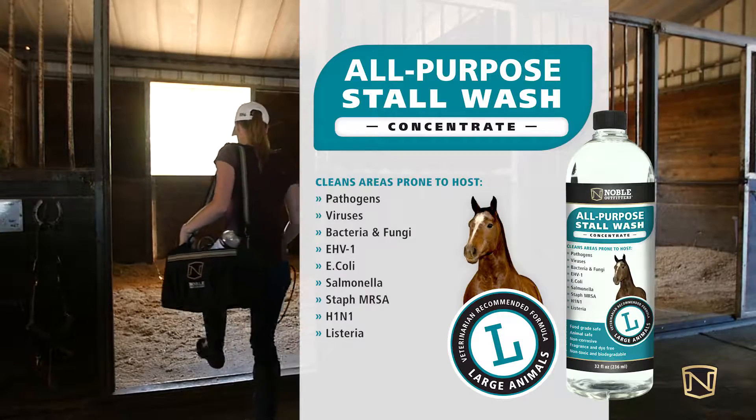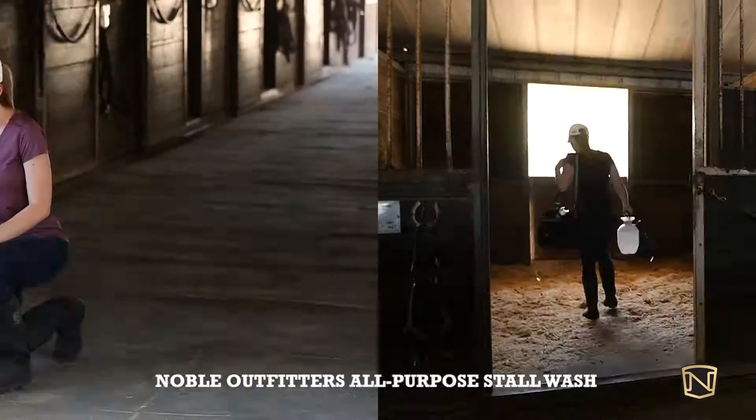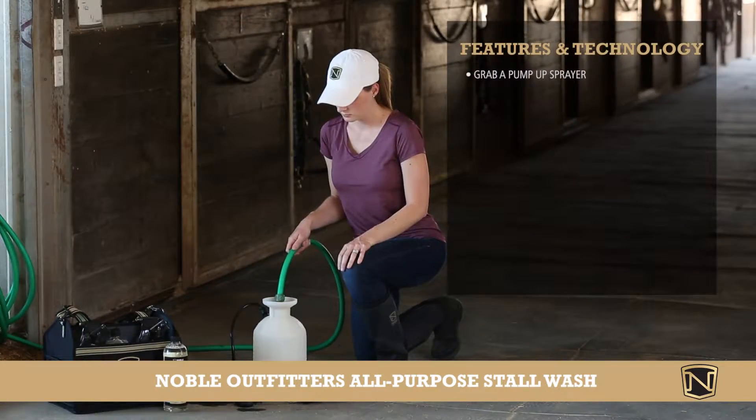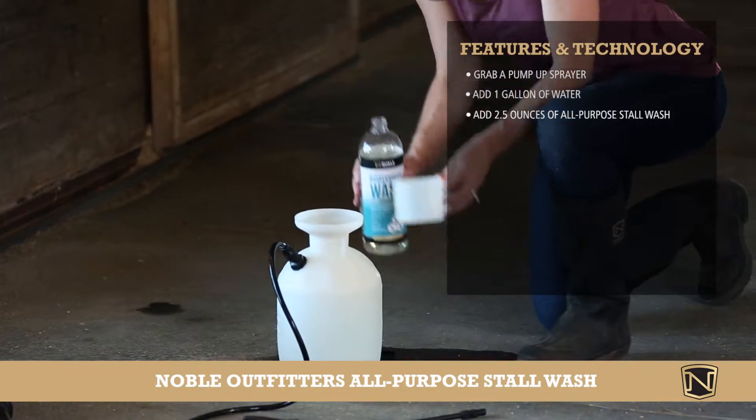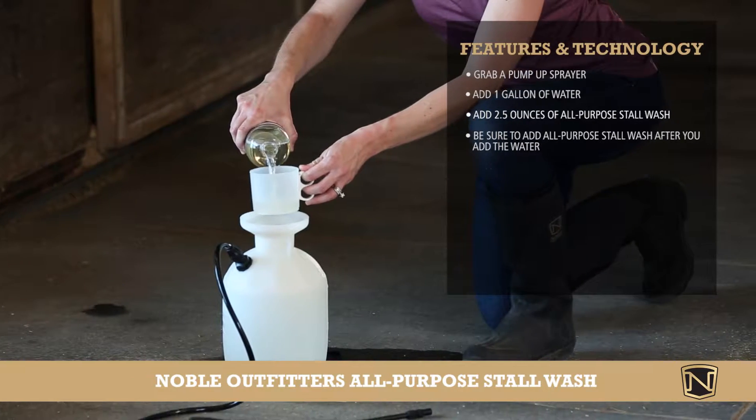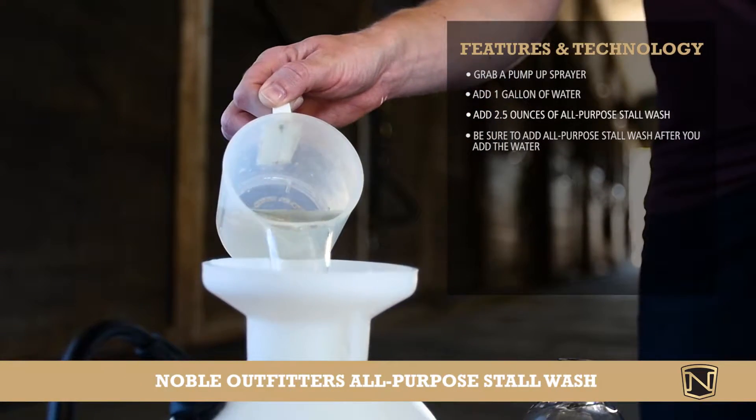Here is how you make a gallon of Noble Outfitters all-purpose stall wash. First, get a pump-up sprayer. Next, fill it with water. Then put 2.5 ounces of Noble Outfitters all-purpose stall wash in it. Make sure to put that in after the water, otherwise you will have a soapy mess.